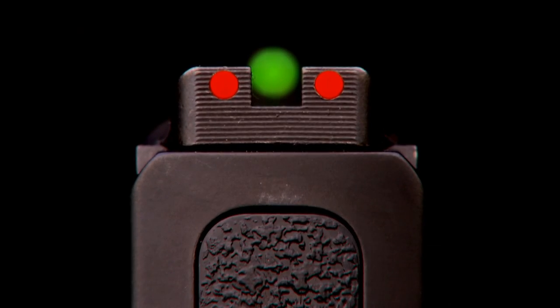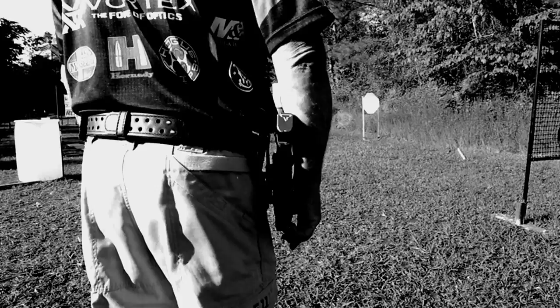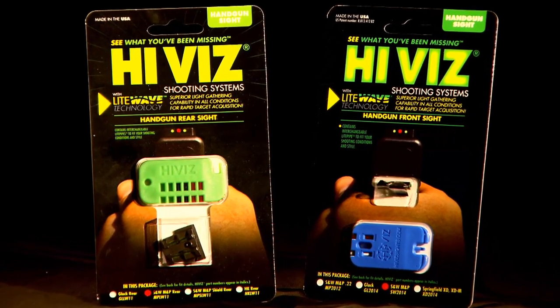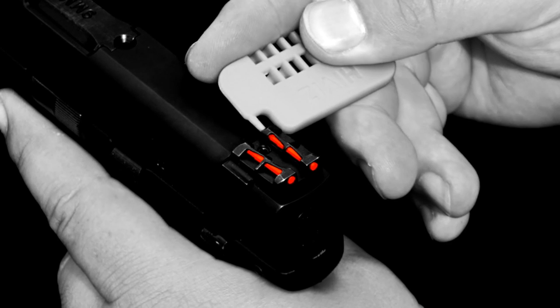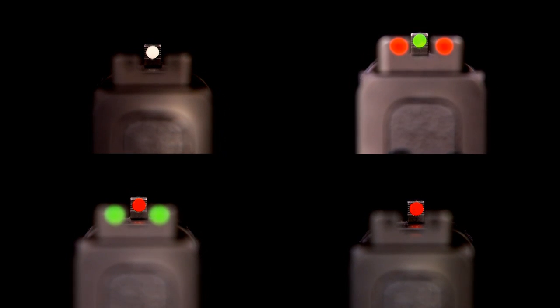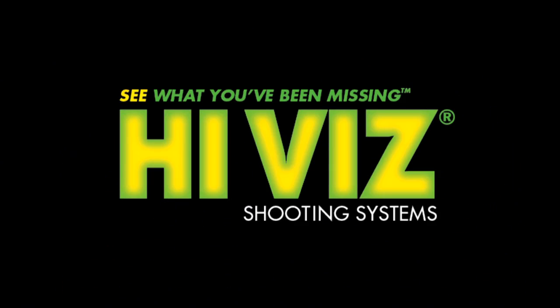Hi-Viz Shooting Systems knows that your shooting performance matters in all conditions. All Hi-Viz shooters experience faster target acquisition with our durable Light Wave Sights, featuring easily interchangeable light pipes. Light Wave Sights give your eyes the exact sight picture you crave. Shoot Hi-Viz — see what you've been missing.